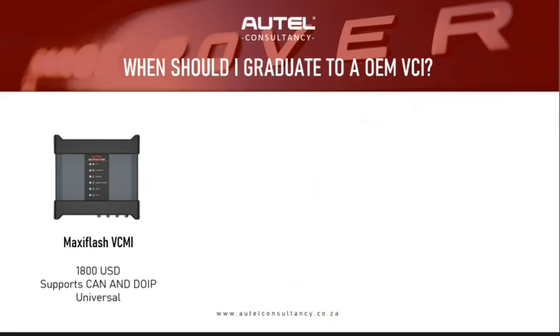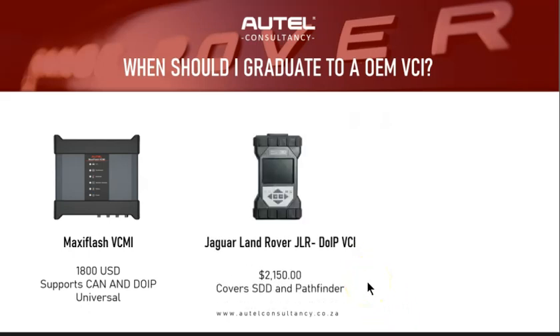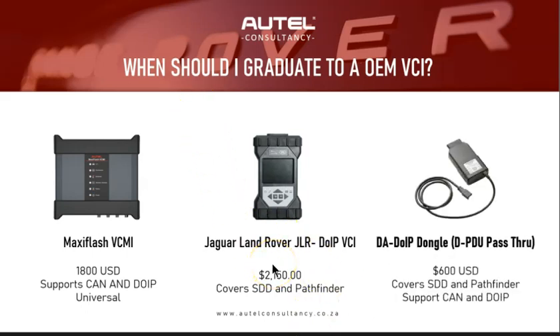I had to think of another solution and looked at the OEM tool: the Jaguar Land Rover JLR DoIP VCI. It has SDD and Pathfinder in it and is the dealer-level tool. The con is it's very expensive — that's pretty much the biggest problem with going OEM. I knew there was another solution, so I kept digging and found this little dongle.